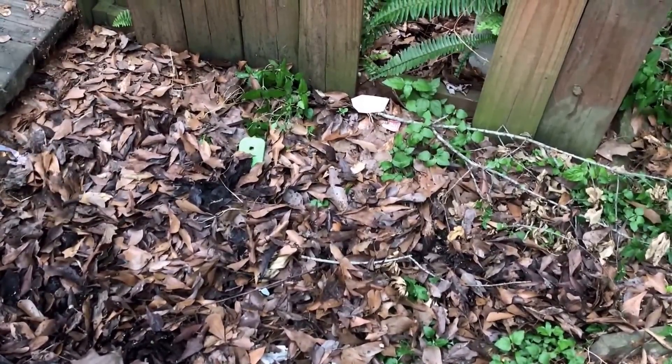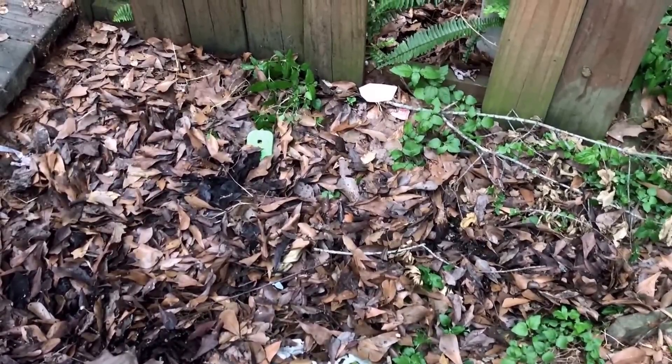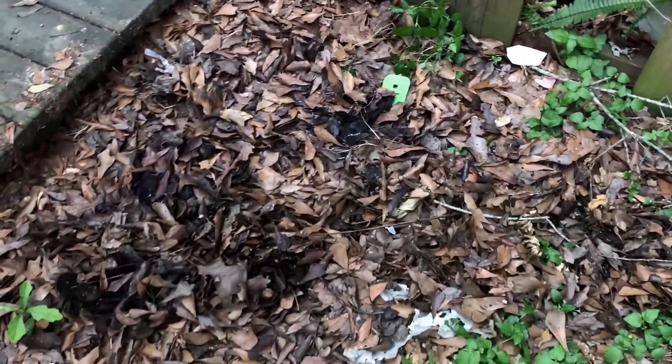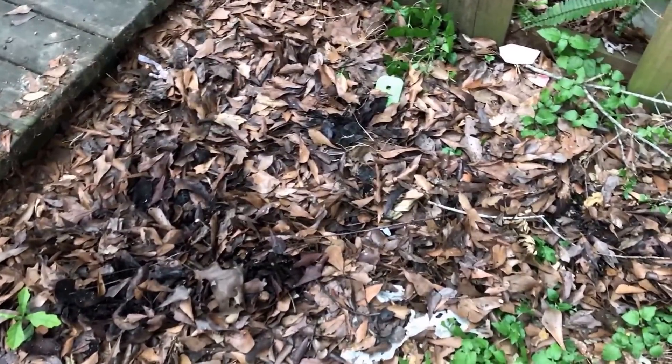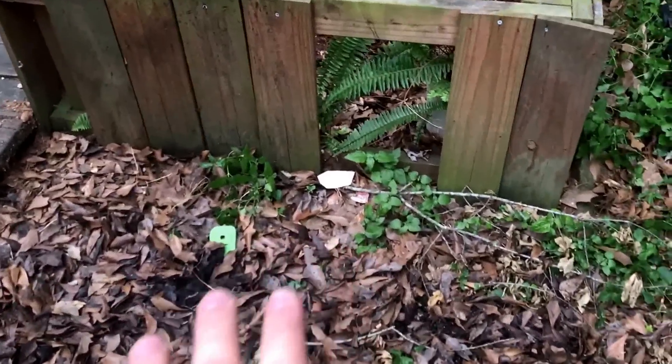Very, very important — don't get complacent. Especially if you have leaf litter like this. My wife said, 'Are you ready to clean up those leaves now?' I said, well I could, but it doesn't matter because then the snakes would just hide right underneath the edge of the deck where they hide in the shadow anyway.